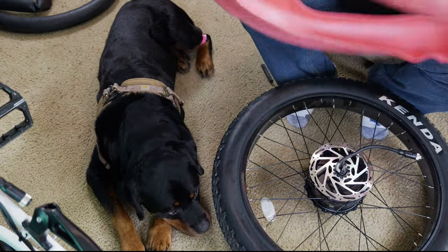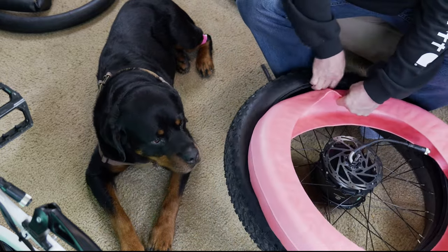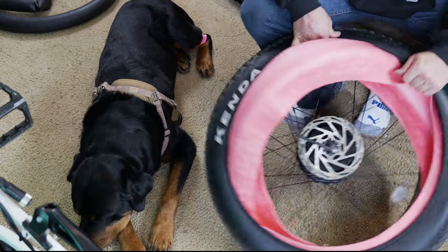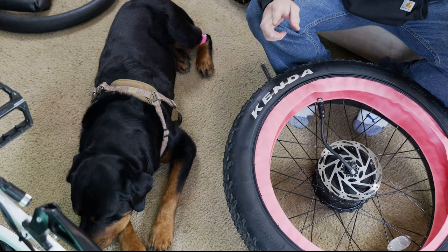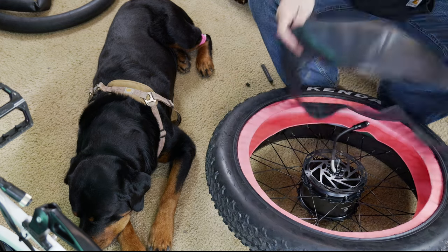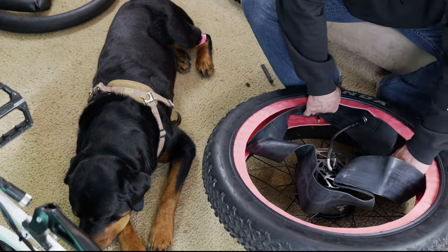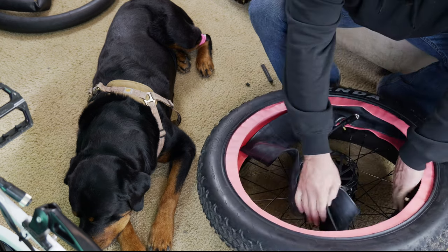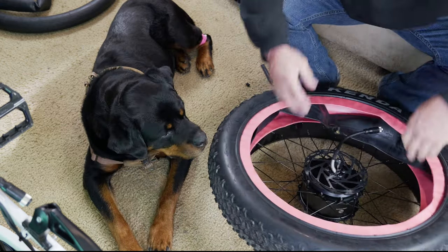These don't have a direction on them. What we're going to do is open up the tire and start working it in right there. That's pretty easy, right? The valve stem hole is right here in the wheel, so I'm going to make sure to have the valve stem portion of the tube down in that direction. We're going to put it all the way around and then start working the whole thing into the wheel.